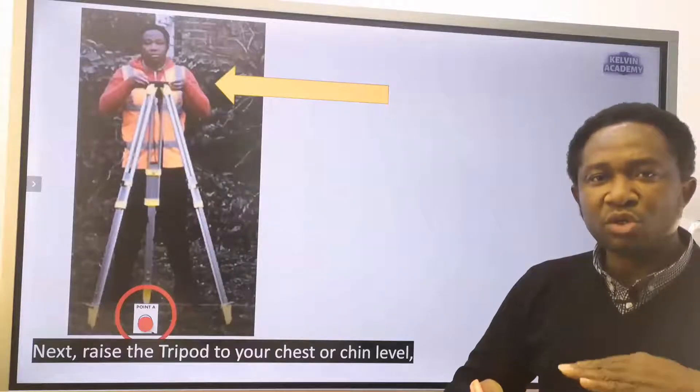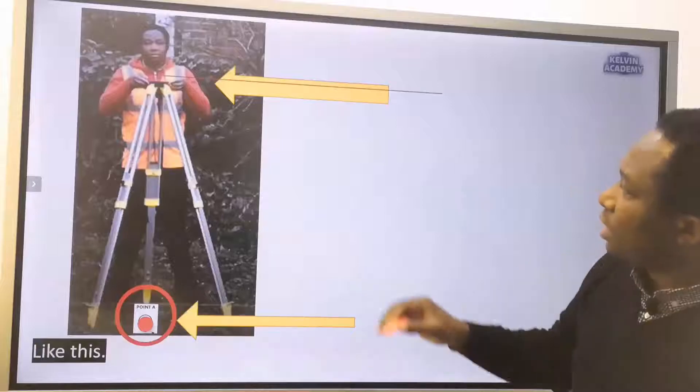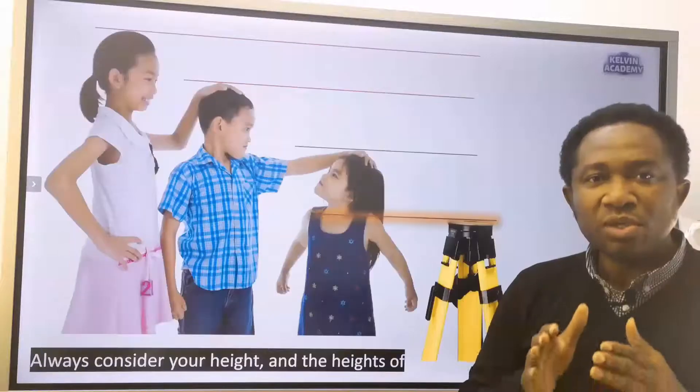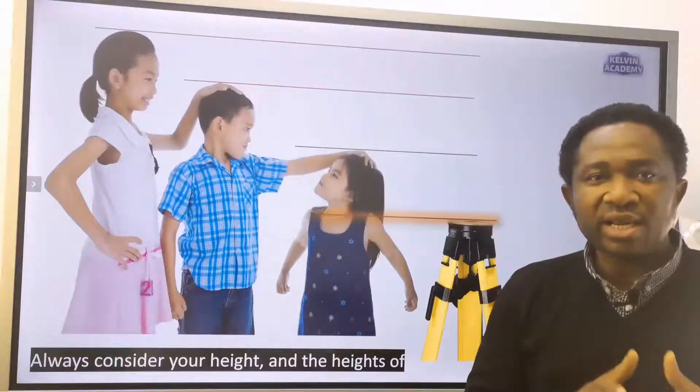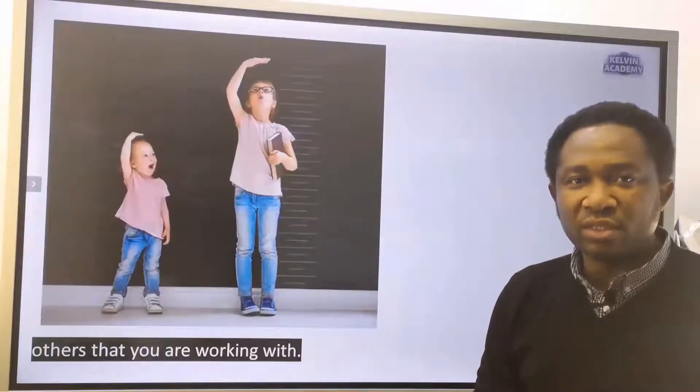Raise the tripod to your chest or to your chin level. Always consider your height and the height of others that you are working with.